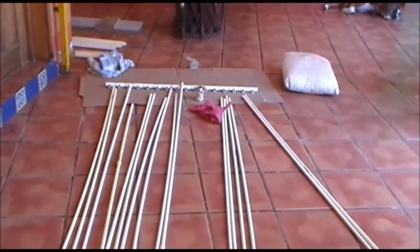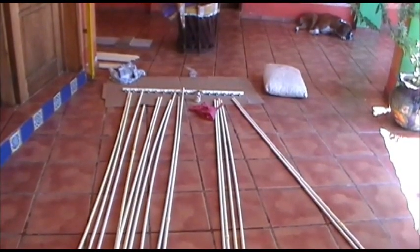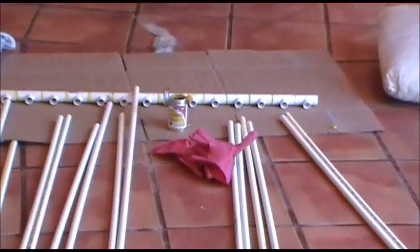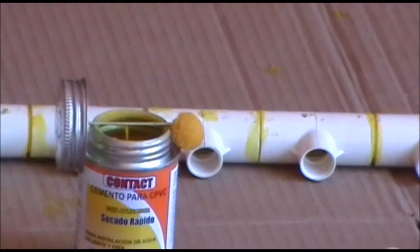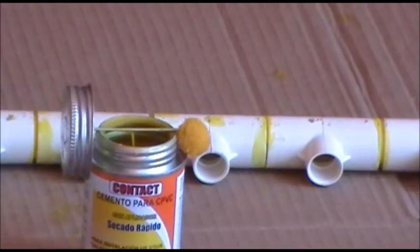We've got a special container of glue here. The reason we have this is it's got a small brush head — see that there — and that's going to fit inside that half-inch tube, which is bigger than the normal bigger container we buy.